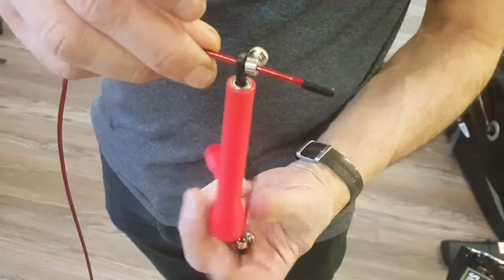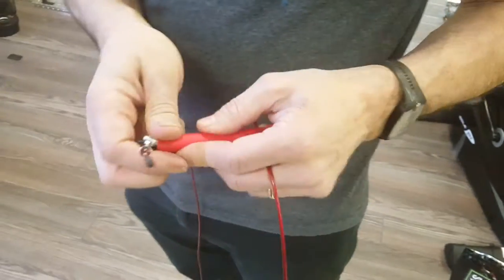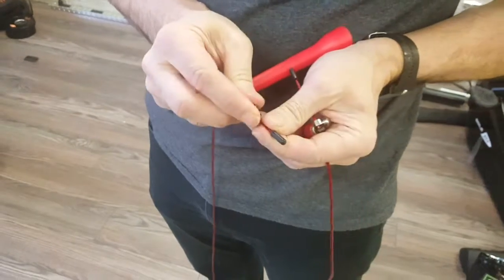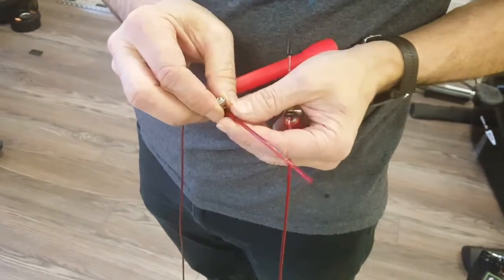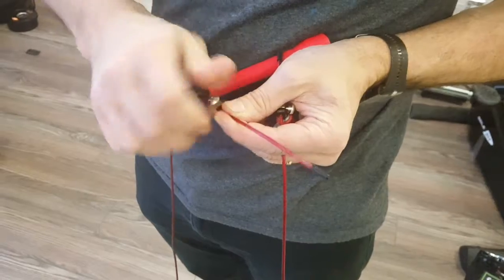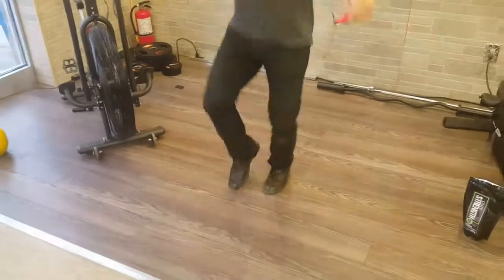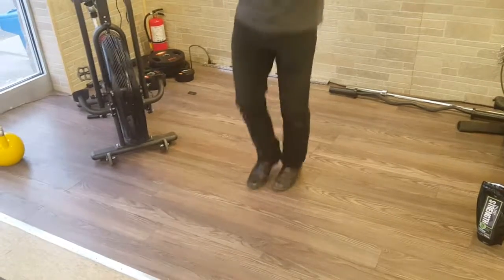This rope has bearings in the handles, so it spins very freely. It's quickly and easily adjustable for length. If you're just using it yourself, you can adjust the length and then cut the excess. But you don't have to — so if you have multiple people in your family or in your gym using this rope, it's real easy to just quickly change it to the right length.